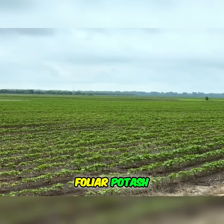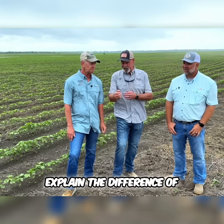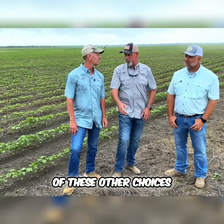There are several different types of potash — foliar potash, soil applied — that you can put out. Explain the difference of acetate and the reason for using that over some of these other choices.